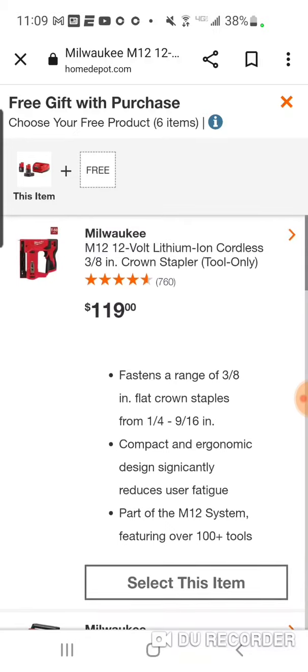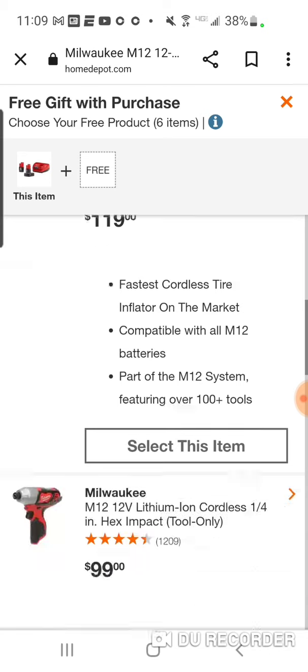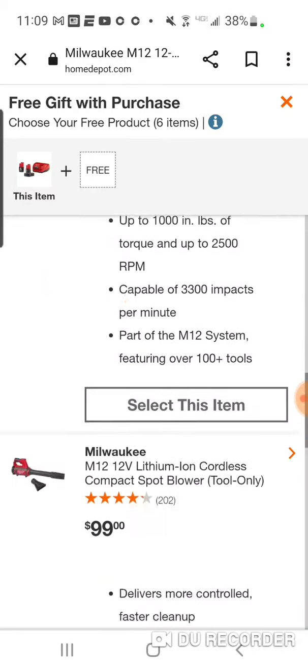There's the M12 3/8 crown stapler, and you've got the inflator — I've seen that for $79 with a 2 amp hour battery, so $119 is a great compact little inflator, don't get me wrong. But I don't know what this is doing here — stay away from this one.